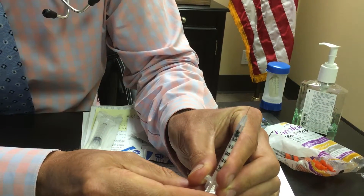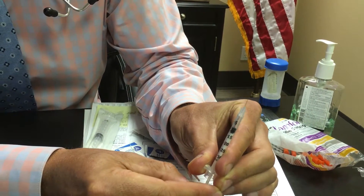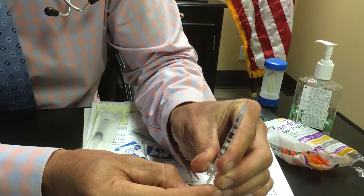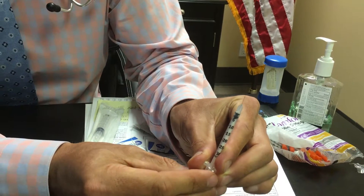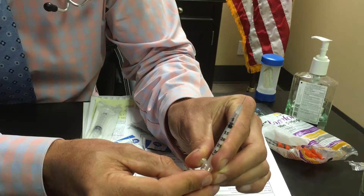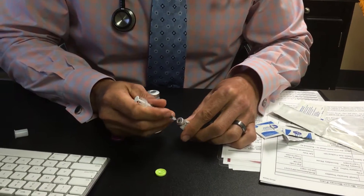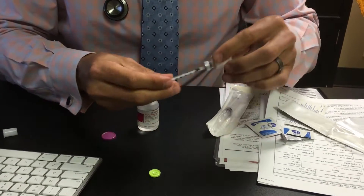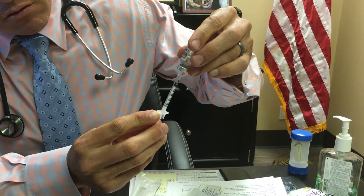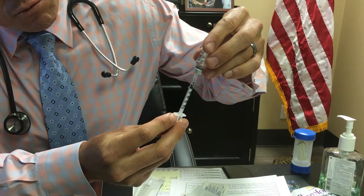If you pull to the 5 line that's 0.2 milligrams; the 7.5 line is 0.3 milligrams; the 10 line is 0.4 milligrams; and the 15 line is 0.6 milligrams. I'm going to have you pull to the 7.5 line to start — that's 0.3 milligrams a night. Stick the needle in the center of the Omnitrope vial, turn it upside down, and pull out enough fluid to reach the 7.5 line.